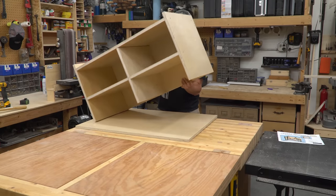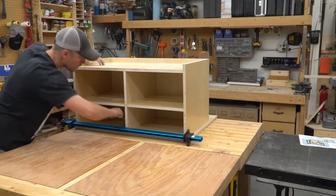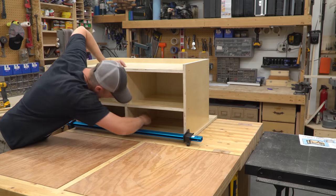I set the cabinet body on top of the base and made sure it was centered, then traced around the inside to map out its location. This way, I would know where to pre-drill holes again.